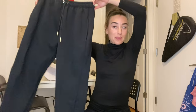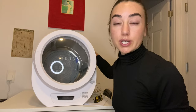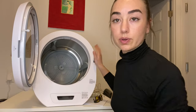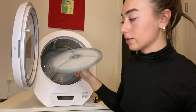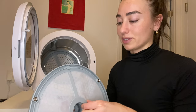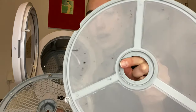I just took my sweatpants out and they are totally dry — super cool! I think they were in for about 20 to 25 minutes. The machine does feel a bit warm. I wanted to show you guys how to clean the lint trap, which is in here. It's really easy — you just literally pull it out. It's really hot right now; I probably shouldn't be doing this while it's so hot. But you pull this out and all the lint is on there.